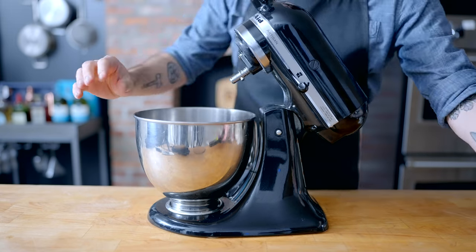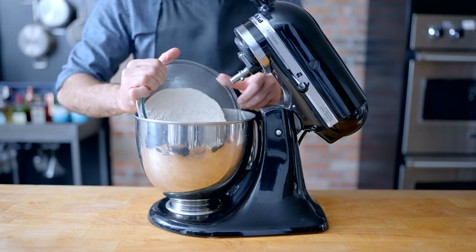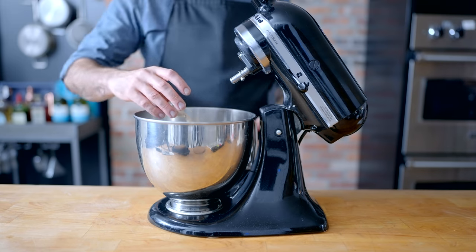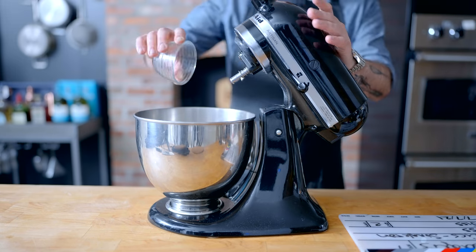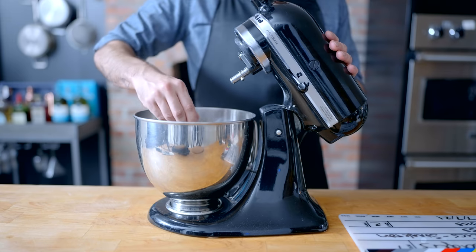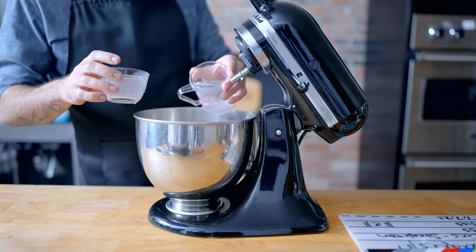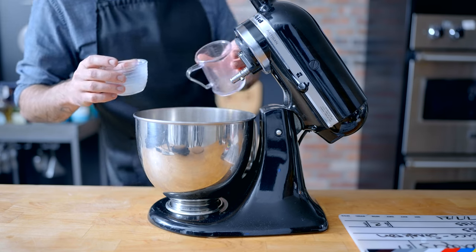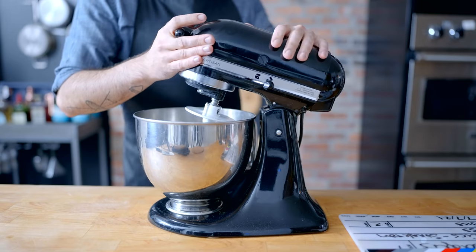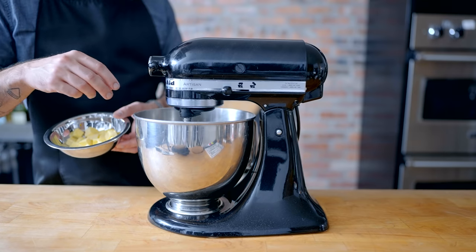In pursuit of the ultimate steakhouse burger, we must start with the ultimate steakhouse burger bun. I'm starting off by combining 500 grams of bread flour, seven grams instant yeast, 25 grams sugar, and 10 grams kosher salt in the bowl of a stand mixer. Whisk to combine, then add 100 grams of whole milk and 200 grams of water, both heated to a tepid 85 degrees Fahrenheit. Affix dough hooks and get to kneading, just until the dough starts to come together and no dry spots remain.